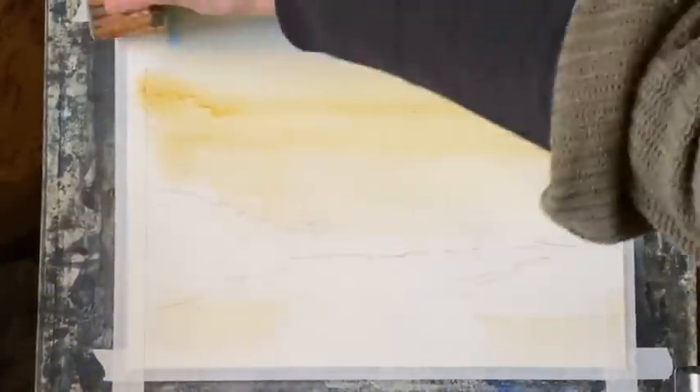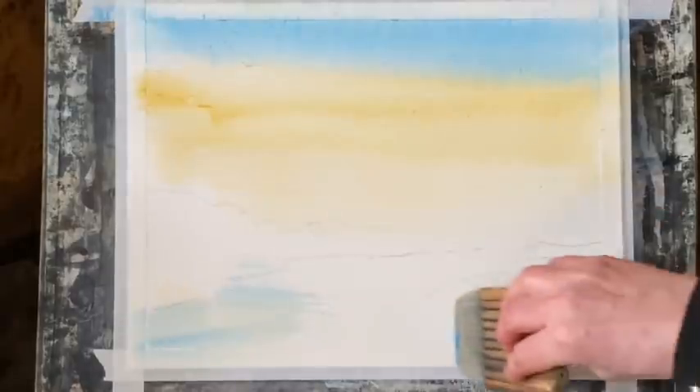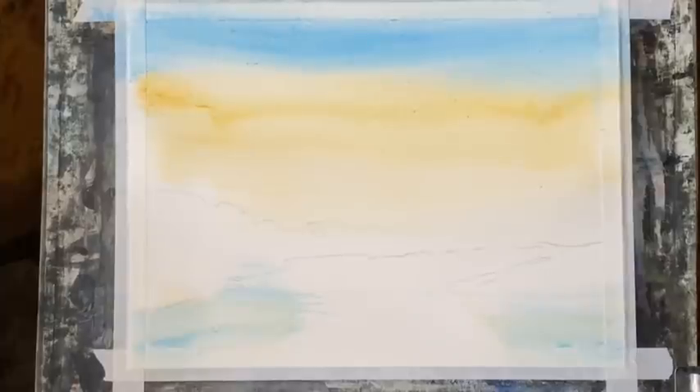Now I've got some cerulean blue and I'm just going to put it across the top. I don't want much sky here — just a little bit of blue to show above the tree line. It's just a medium mixture. You can see with gravity it's traveling down the page a bit, but that's fine. I put a little tiny bit across where my river is going to be, just smoothing it out so it's a nice graduated wash just across the very top.